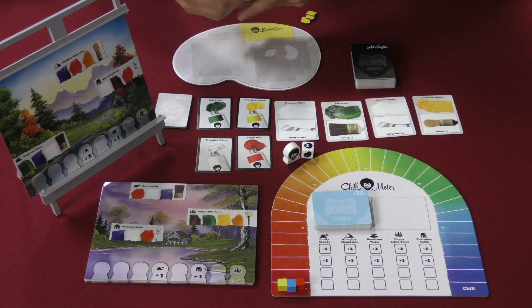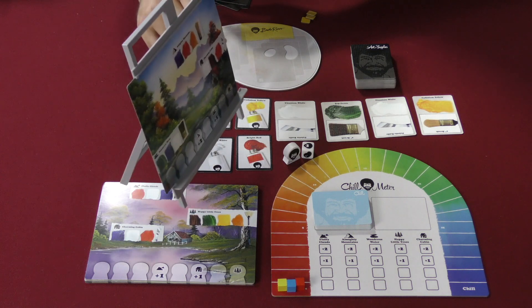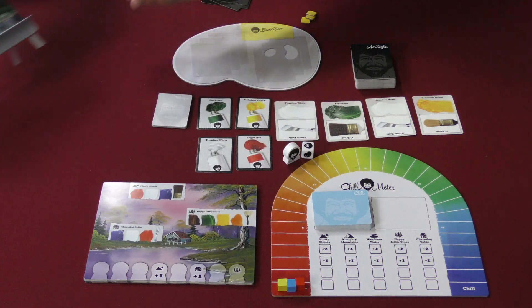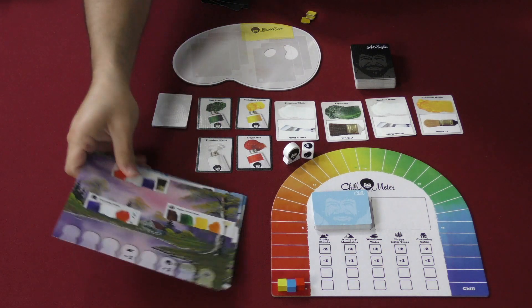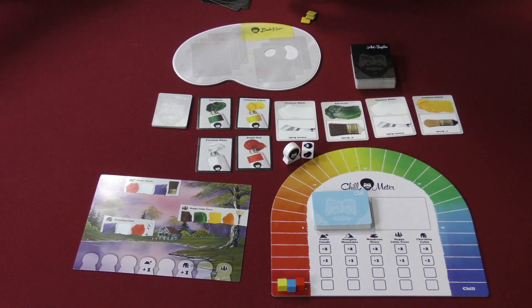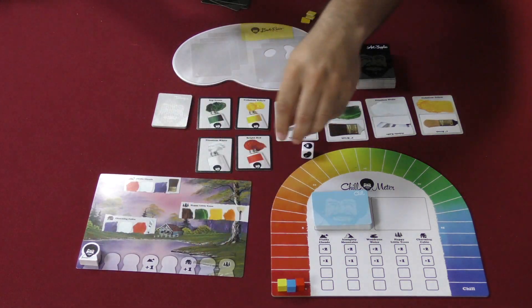Every player has some starting cards. We flip some of these face up and you're good to go. I'm going to move the easel out of the way for now and just show you on a flat painting on the table — be aware that comes in there. I'm going to pick one of these, and that's going to be the one we are working on. We'll put the little marker at the beginning of said track.